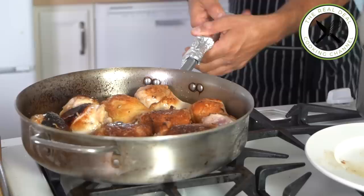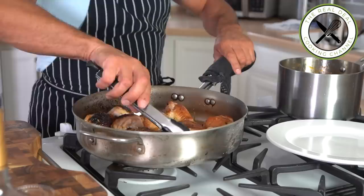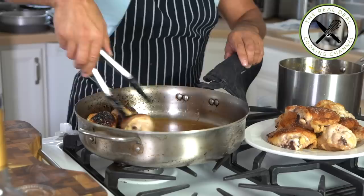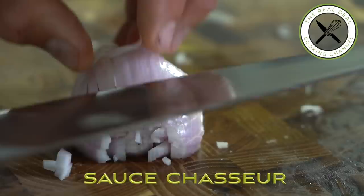Transfer the meat onto a plate to rest and save this delicious rendered juice — add it to the brown stock. Meanwhile, mince some shallots for what's coming next: the sauce chasseur, the hunter's sauce.